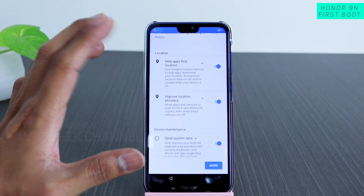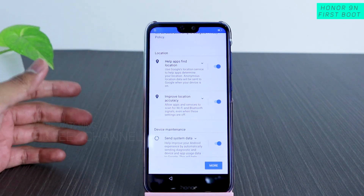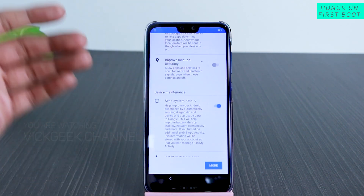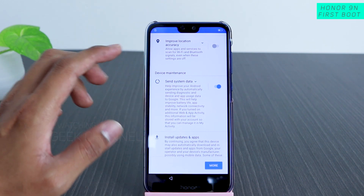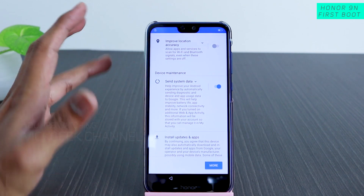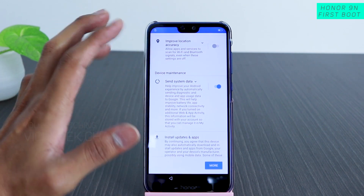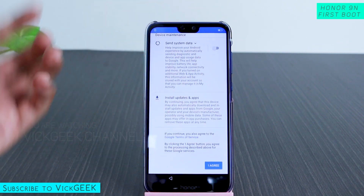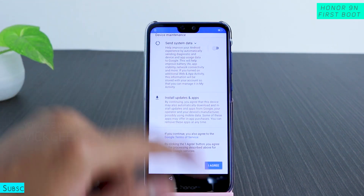Now Google comes into play, asking permission to enable location. You can always do these things later while using the mobile, so you don't have to enable it right now. Then it asks about device maintenance — it collects data for diagnostic purposes, which is how they eventually release updates. It may consume a little battery, so for now I'll disable it and tap 'I Agree.'